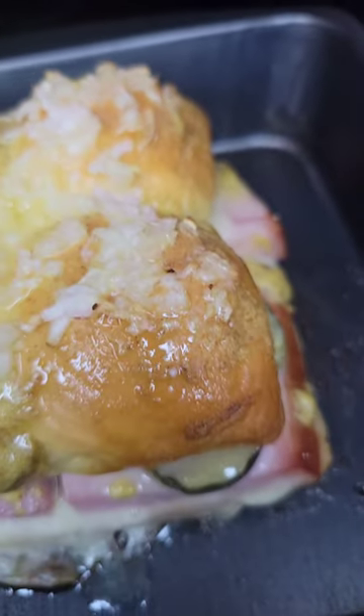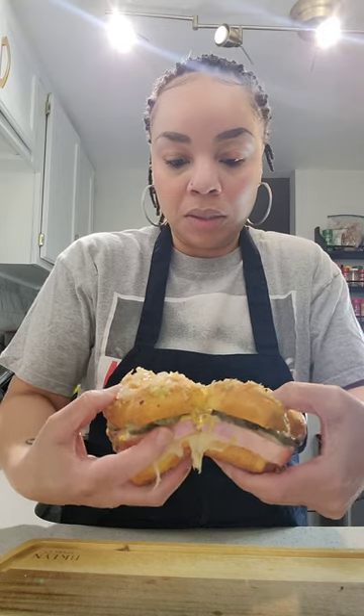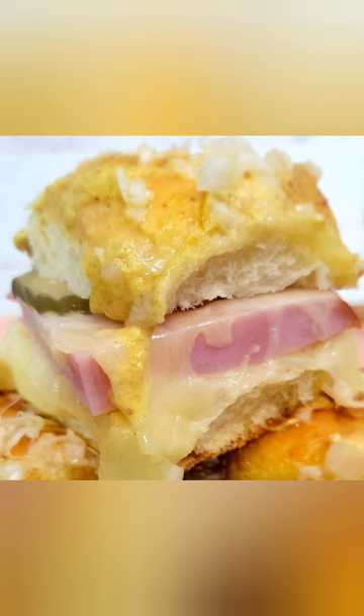Pull them out of the oven and they're going to look delicious like this. These smell absolutely amazing. The butter has dripped down to the bottom, so they're nice and crispy. This is why I cut the ham — so when I pull them apart, they break evenly. And look at that cheese pull! That cheese pull is ridiculous. Delicious Cuban sliders. Bon appétit, let's eat.